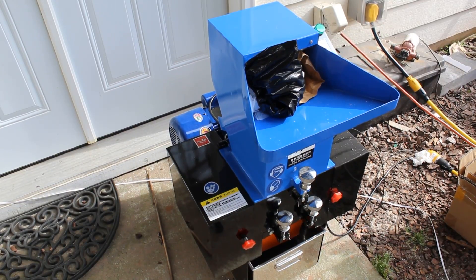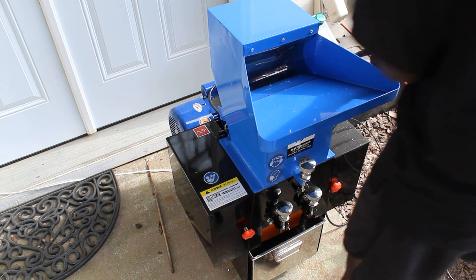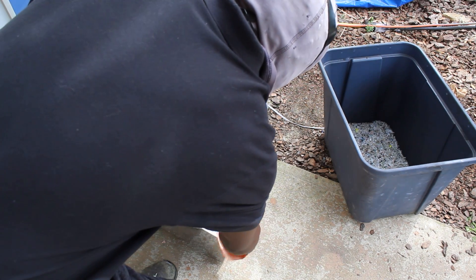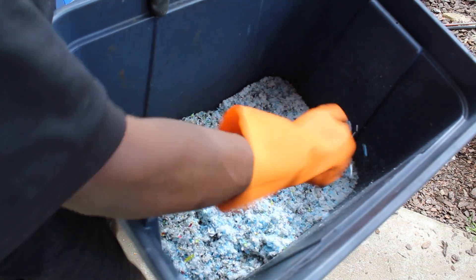Thanks to all your generous donations, we're able to get this very good plastic shredder. The first step is to shred the plastic very fine. Take a look at how fine that plastic is — nice and shredded, very fine, very good shreds of plastic there.